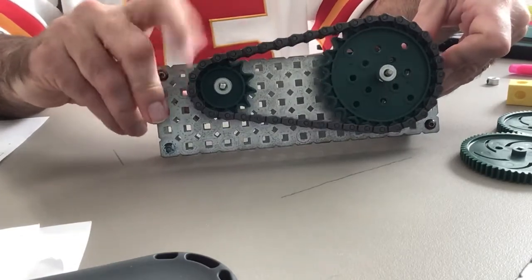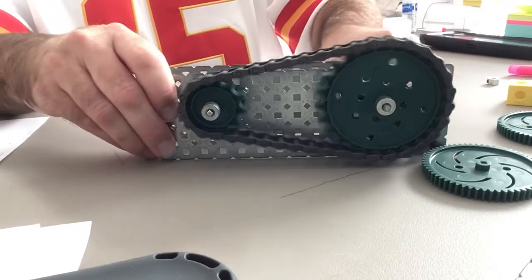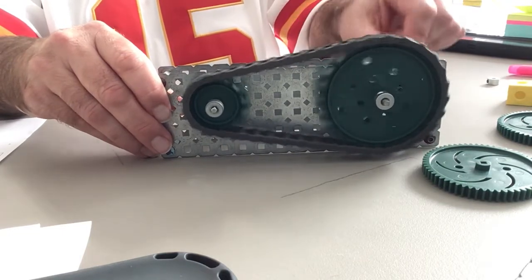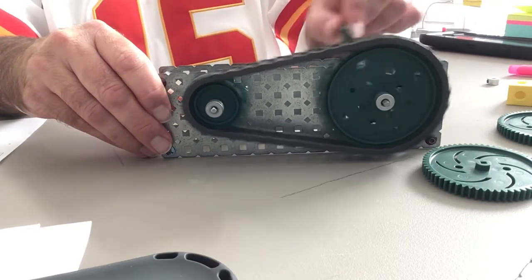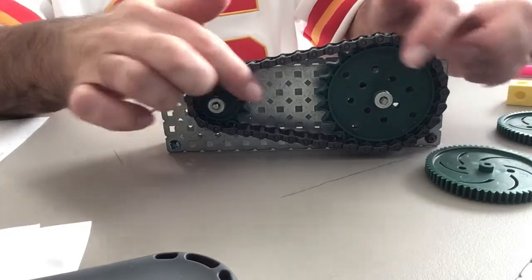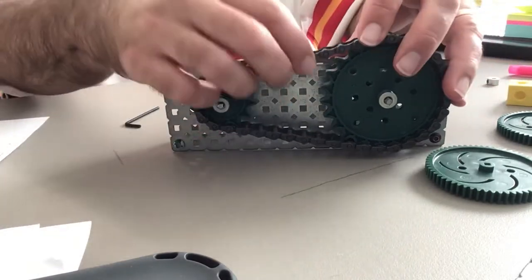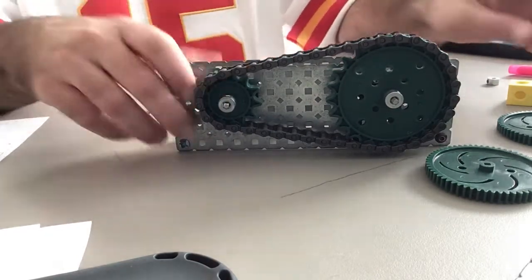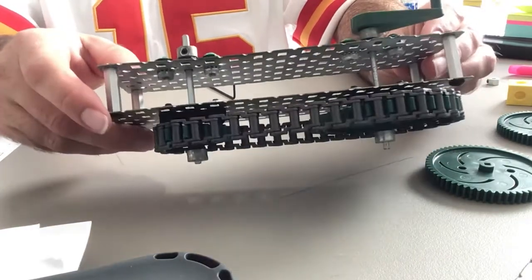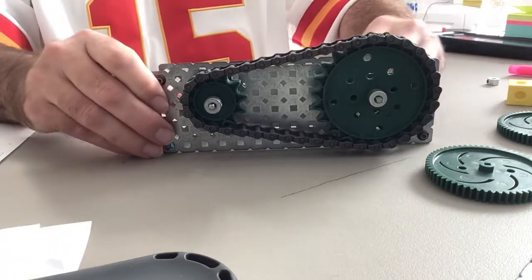Just wrap the chain around your sprockets, fasten it together like I just showed you, and there you have it — chain drive. Notice that when I spin this one as the drive, they're both going in the same direction. That's a big difference between the chain drive and the gear train. If your chain is a little too loose, you might need to take a few chain links off — if the sprockets are too close together the chain will just fall off, so just remove a few links. Go ahead and put your handle on, and that's all for the chain drive.